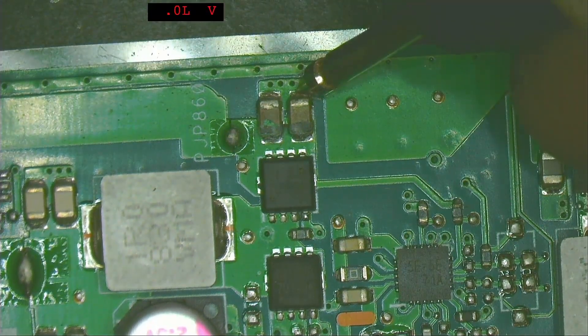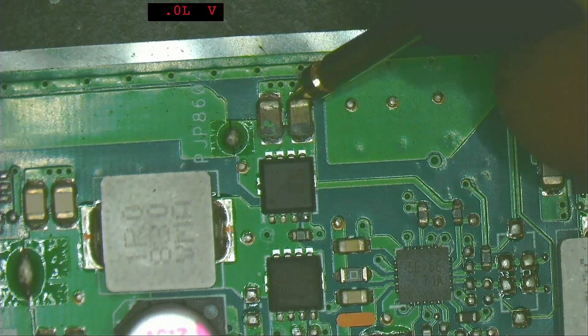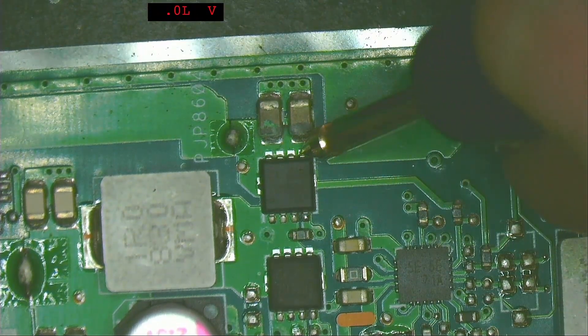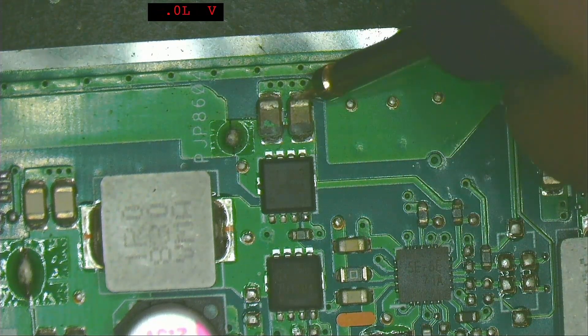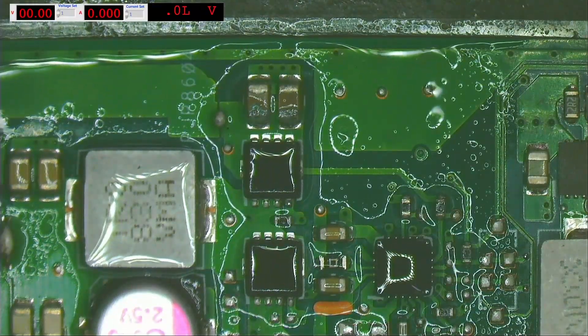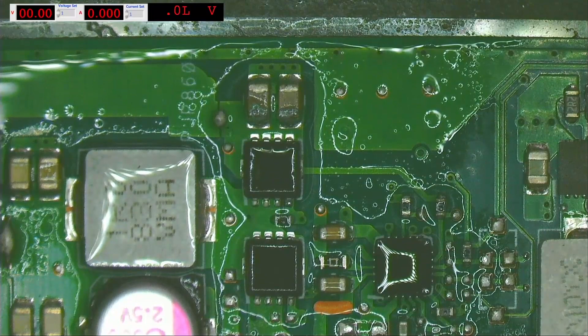Set the multimeter to diode mode and measure on both sides of the capacitors. One side measures 0.002 and the other side also measures 0.002. To check which of these capacitors is shorted, we spray some isopropyl alcohol on the area.